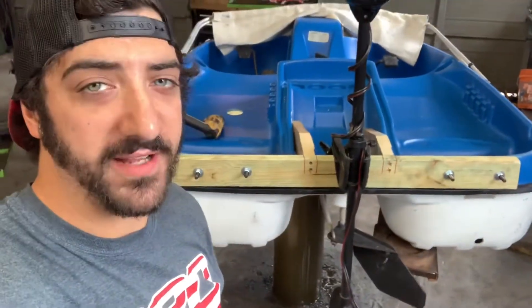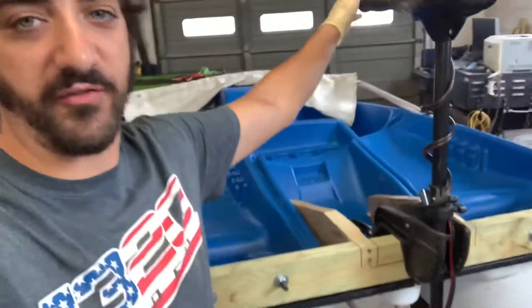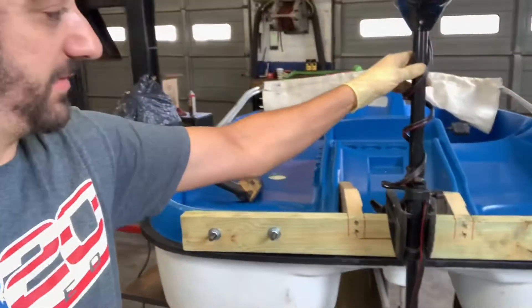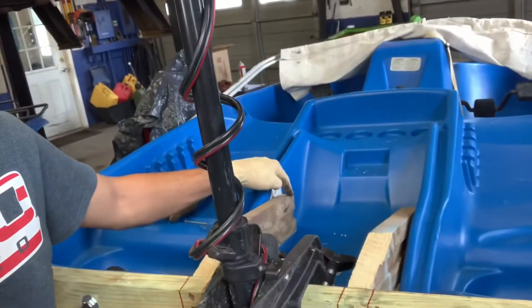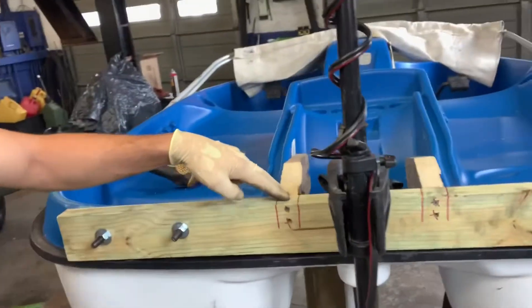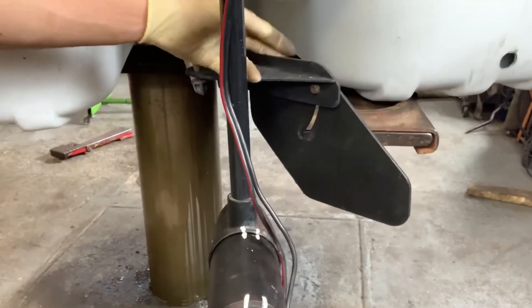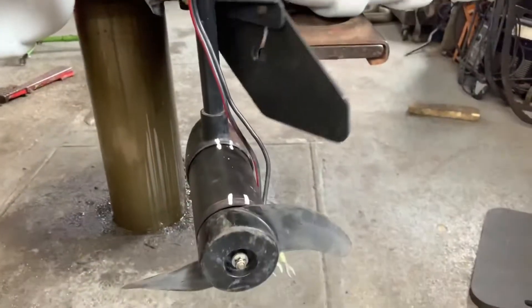I built the transom on the back of the pedal boat and I have the 55-pound thrust trolling motor, and it's pretty solid and sturdy. The transom barely even moves. I sunk down four screws on each side, two screws up at the neck of each piece of wood, and I got four bolts — two on each side of the transom to hold it in place. Now I'm going to try to modify this rudder, take the rudder off, and use the mechanism to steer the whole unit. That would be super cool.